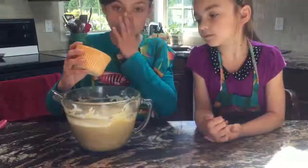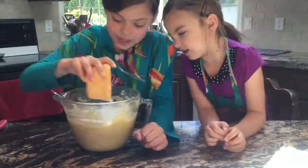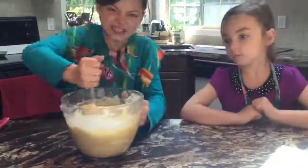Now we add the baking powder. Not make big clumps. Now we mix. This is hard.